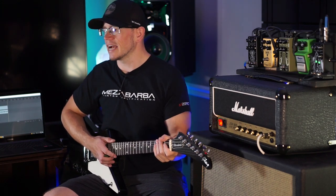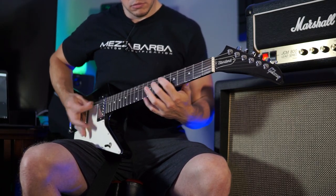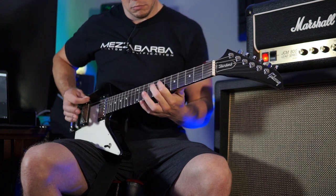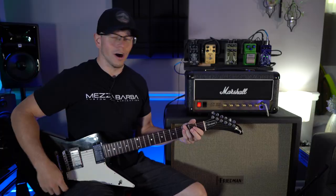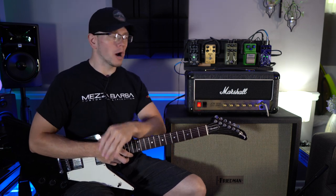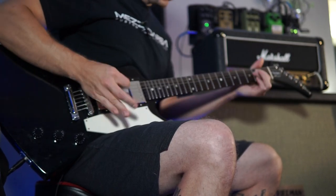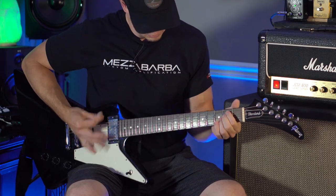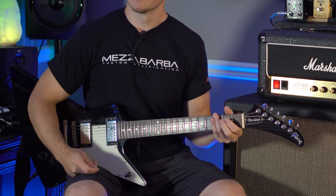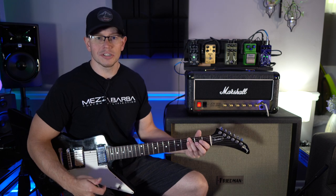We've still got some saturation to add on the gain. Let's kick that boost back in — so this is the amp with the Lynch Mod installed and a boost out front. That's awesome. We immediately have a lot more gain on tap and I'm definitely in thrash tone territory already.